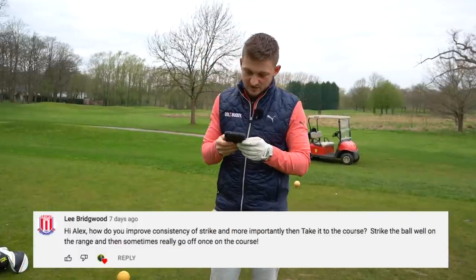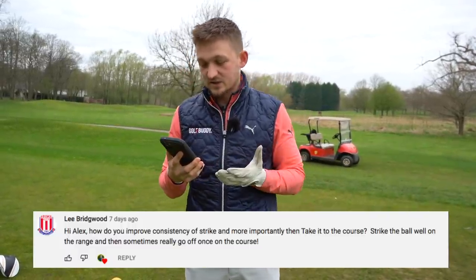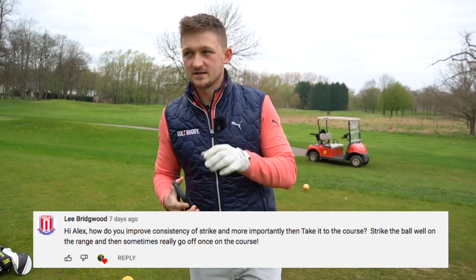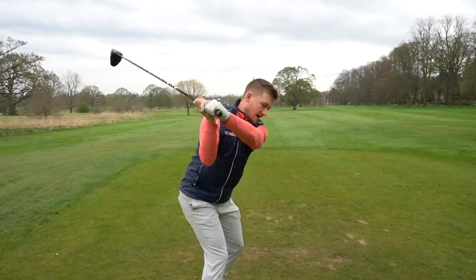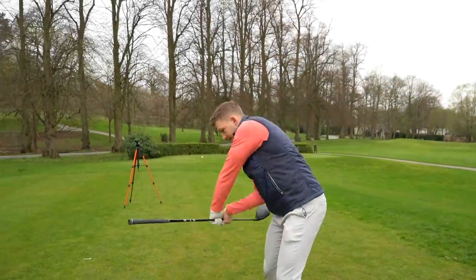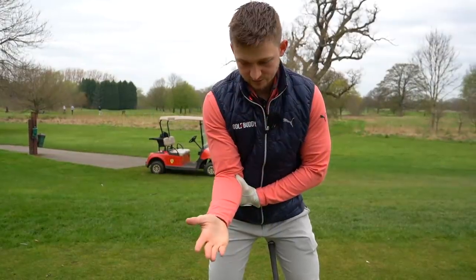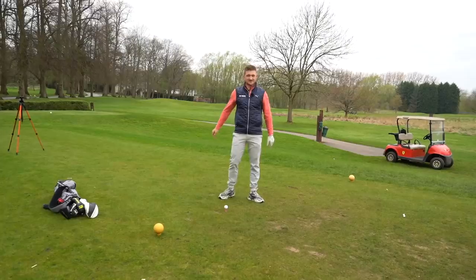This is a great question. This comes in from Lee Bridgewood: Alex, how do I get more consistency in my strike, and how do I take it to the golf course? When I see top pros on tour, they make this right elbow move on the way down. I want to show you how you do it, and a simple way you can take it to the golf course with your driver, with your irons, and just start crunching it. Let's go.